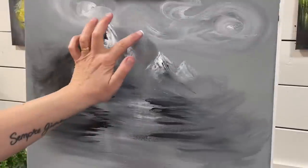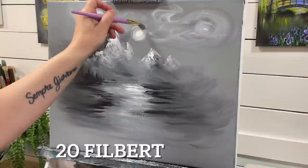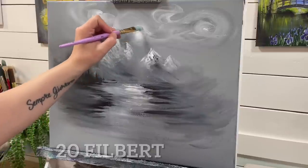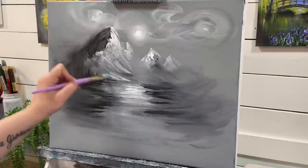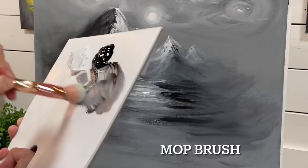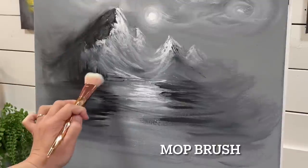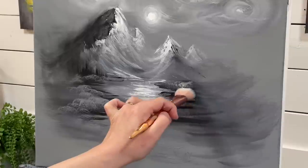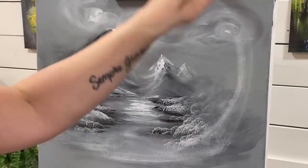I mention this a lot during my regular tutorials — it's very important to not have every single thing in your painting in full focus. Especially with a landscape, you want to have a few areas, or just one, that is in full focus and make everything else blurry. That's going to make your paintings really stand out. I love the velvety look that a grayscale painting can have. It's really fun to start out a painting this way, then come in and glaze in with some color afterwards.